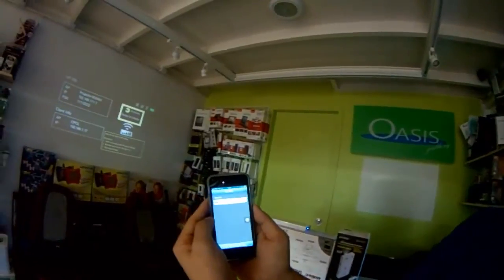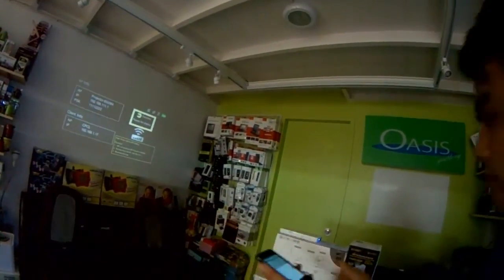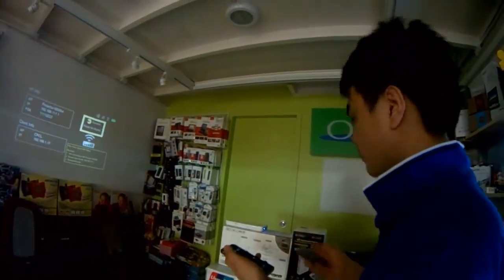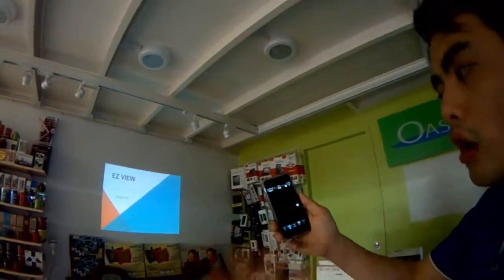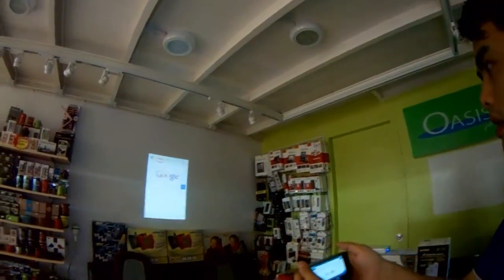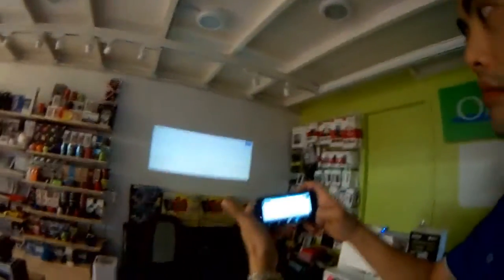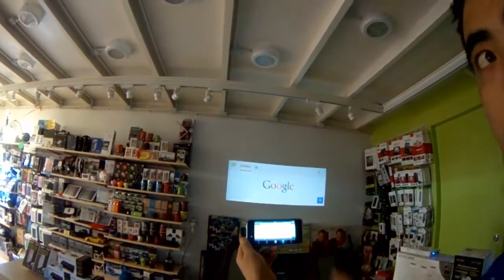You search the device from here. You can project out something from your phone, like my browser. Look — see? Whatever you play from your phone, now it's wireless.